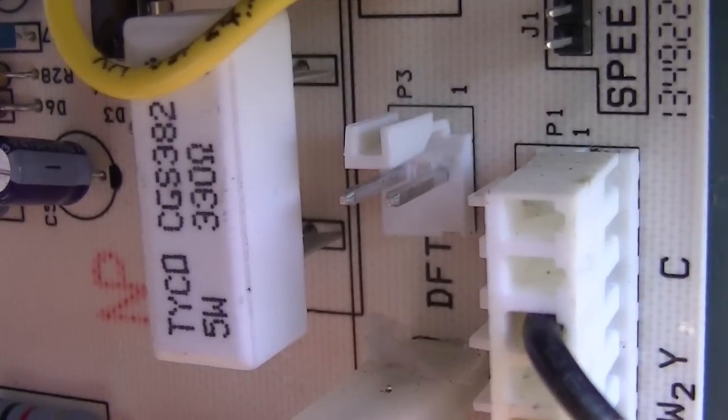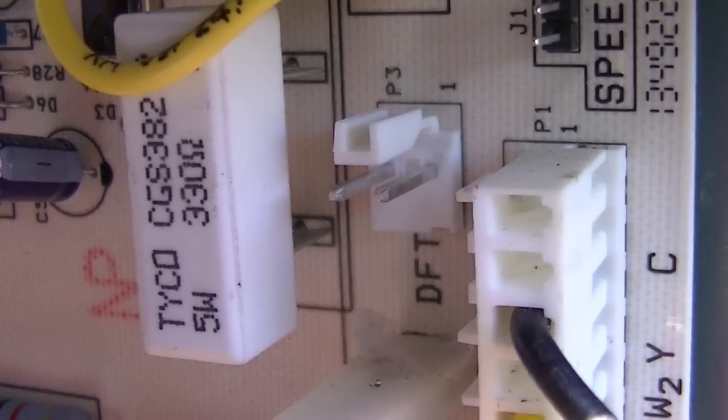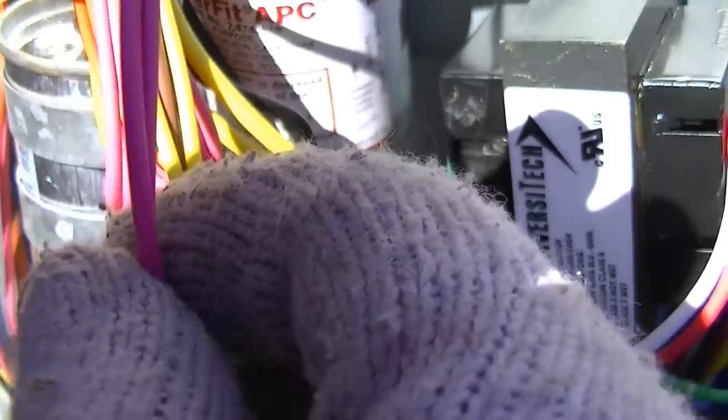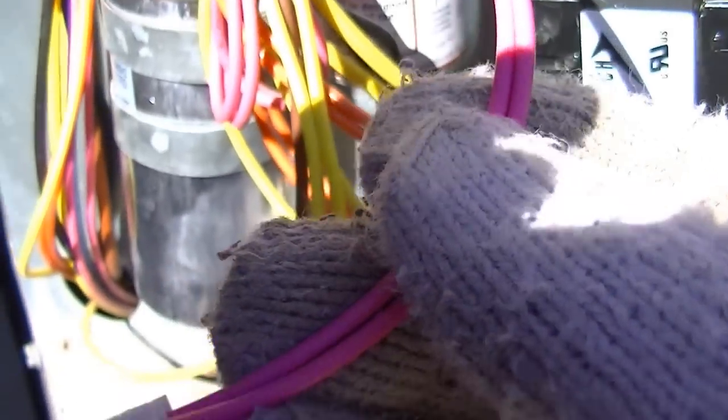The first step: we see that little plug there that's missing the DFT — it's a defrost thermostat. I haven't plugged it in yet. This is what it looks like.